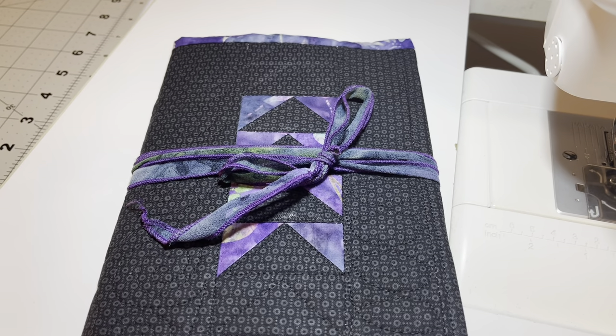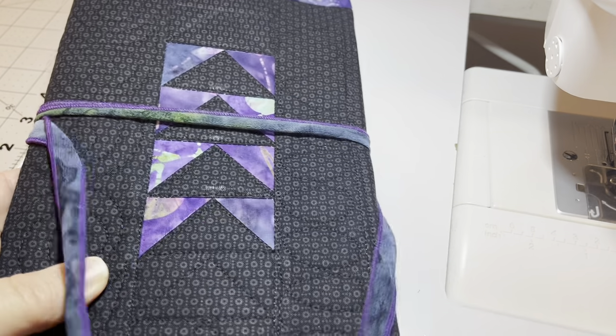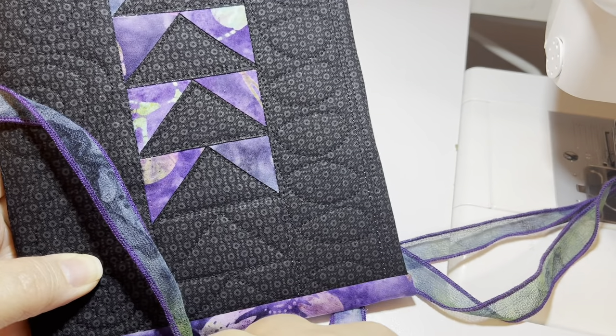Today we are going to be making the flying goose square, and more specifically, I'm going to be showing you the math behind the no-waste method of the flying goose. If you aren't familiar with the flying goose, the goose is actually the dark triangle that you see, and the sky is the two colors beside it.